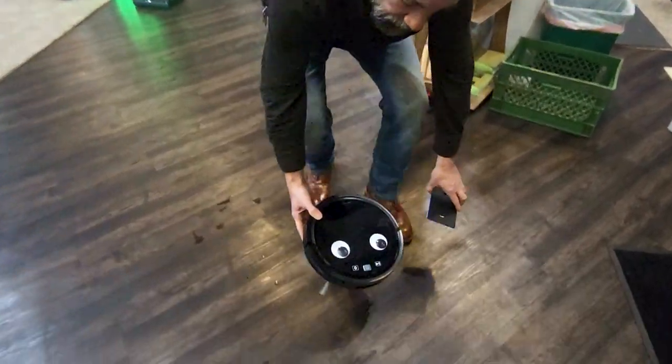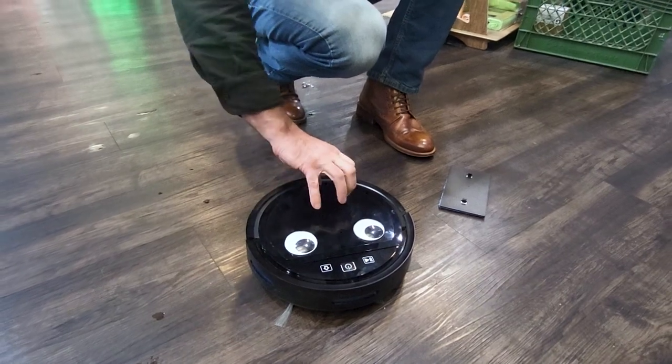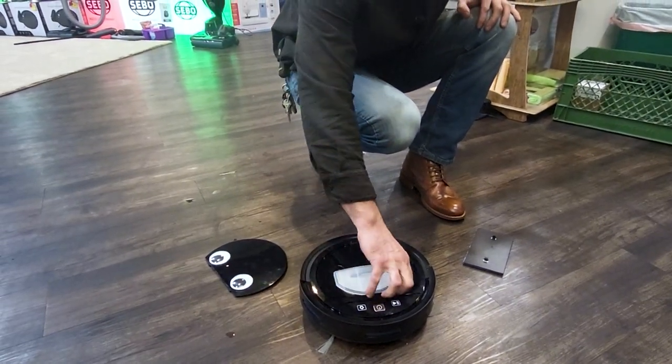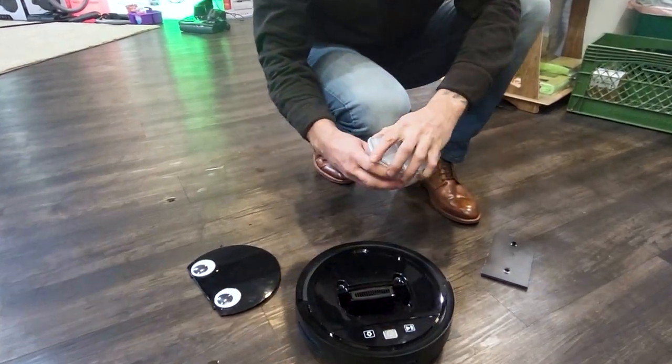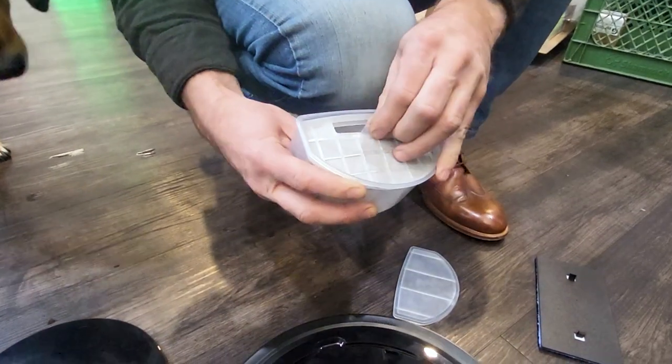So this is super easy. Your lid right here is going to pop right off. Inside, you have a little dirt compartment right here — this will simply pull out. You have a small filter; pop that lid off and you have a small filter right here.